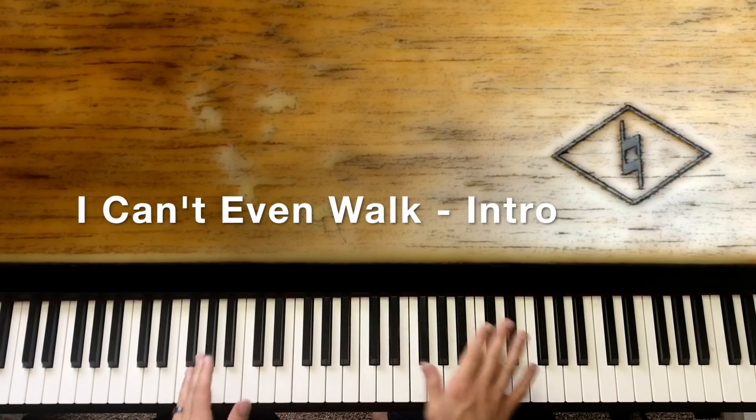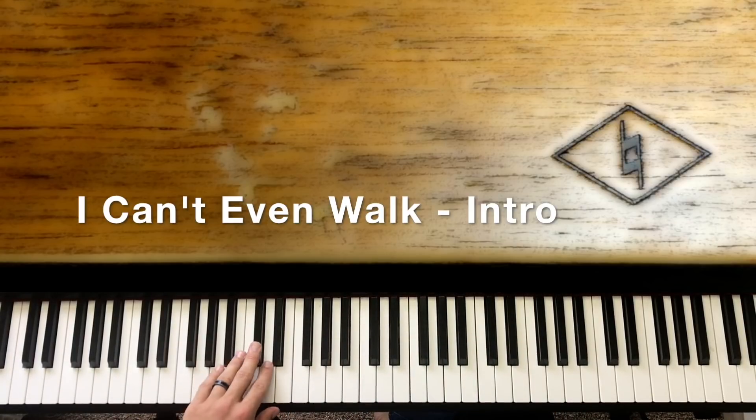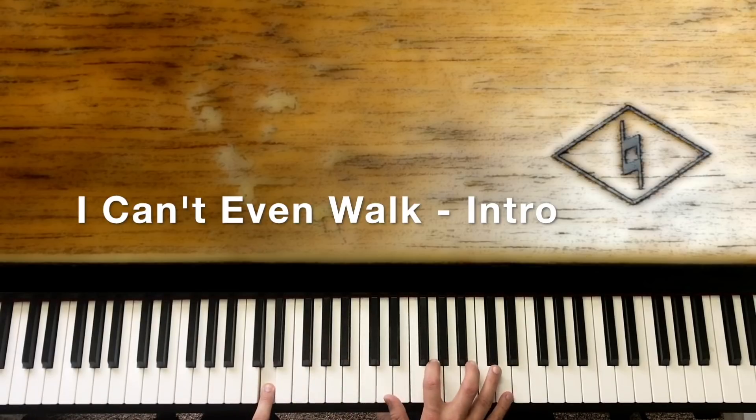I'll address both hands at the same time. The left hand is simply sliding to D from the C sharp. When you're sliding up down here, we're rolling down in the right hand with an octave D. And then we're going to fill out the notes of a G chord, which is G and B.